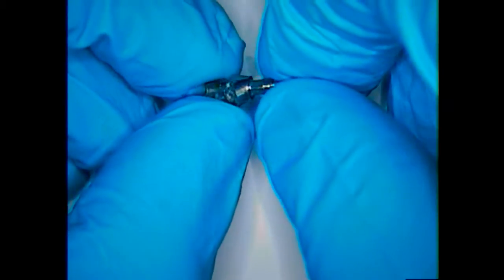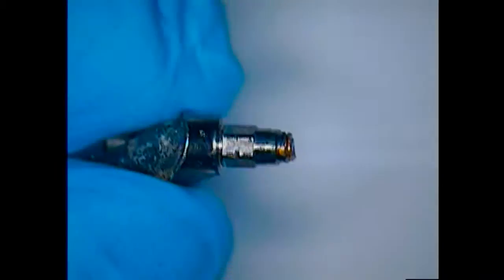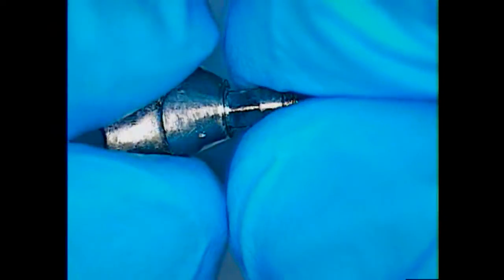All the other implants in the mouth are doing just fine. This one just happens to have a fractured screw. The patient saw my video on the internet and now they want me to go ahead and retrieve the broken fragment. Visualization is important.